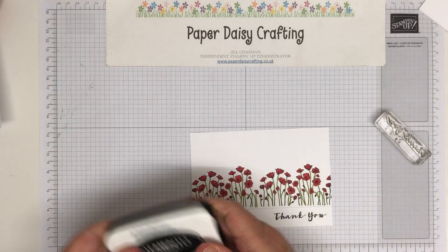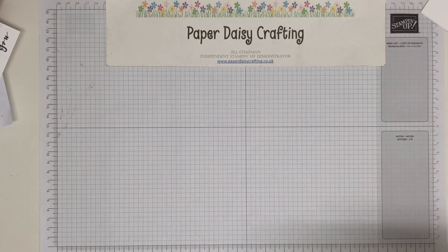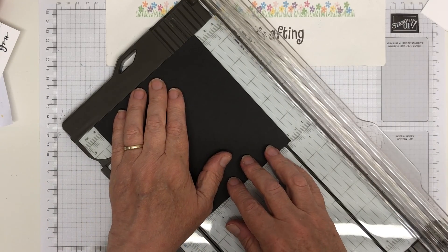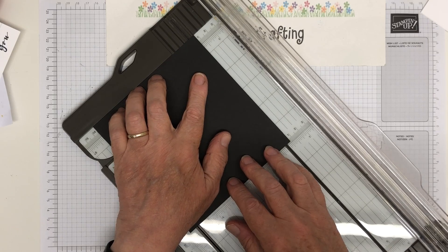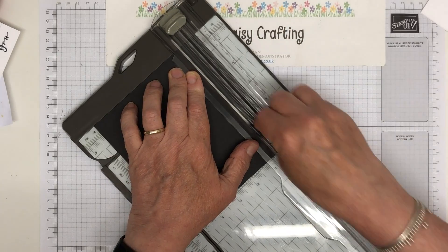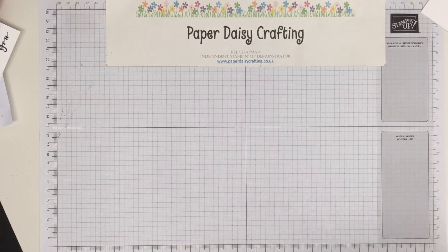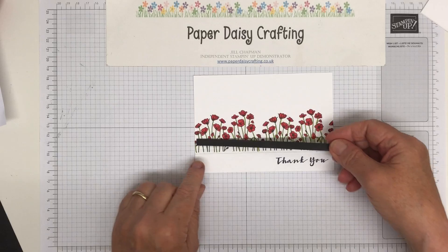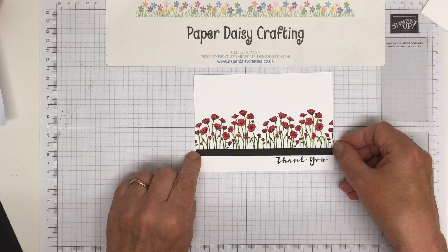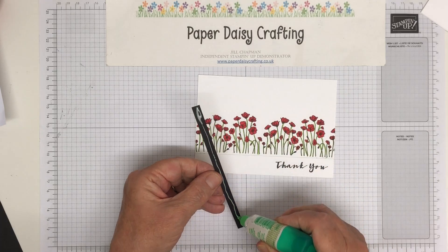So I'm going to take a piece of basic black cardstock and my trimmer. I'm just going to cut a piece that is about seven or eight millimetres, which is probably about a quarter of an inch. It doesn't need to be a precise measurement - you just need a nice strip of card to go over there. That is just going to cover up our pencil line, like so, and just finish that off really nicely. This is a really gorgeous stamp - this group of poppies. I really love it.